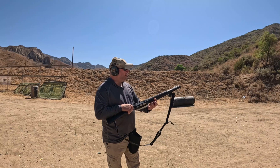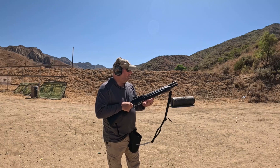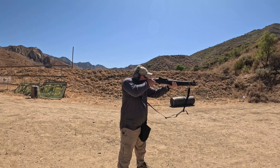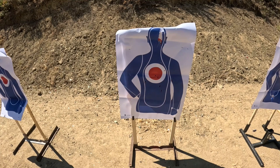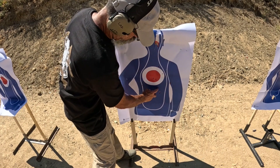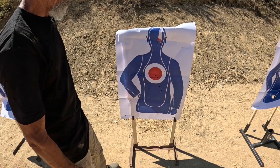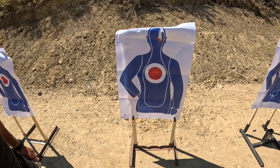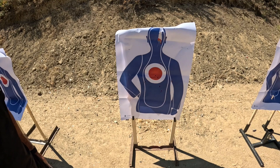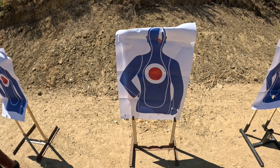Now the Beretta 1301, using the same Ranger two-and-three-quarter-inch nine-pellet double-aught buck, low recoil, at 15 yards. The 1301 is definitely the widest pattern so far — all nine pellets are accounted for. That's kind of what I'd expect to see from an open choke. Ron agrees: at that distance with that spread pattern, it's consistent. It's doing what open choke shotguns do — a definite limitation the user has to understand.